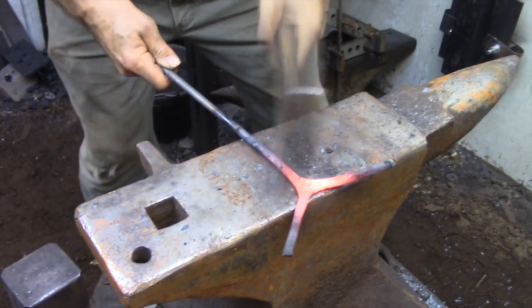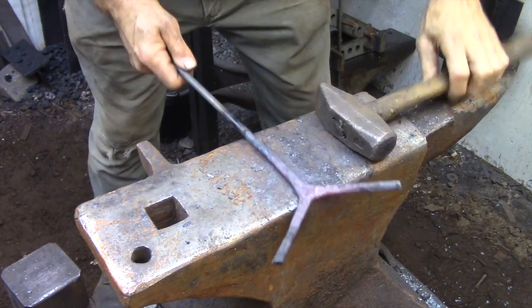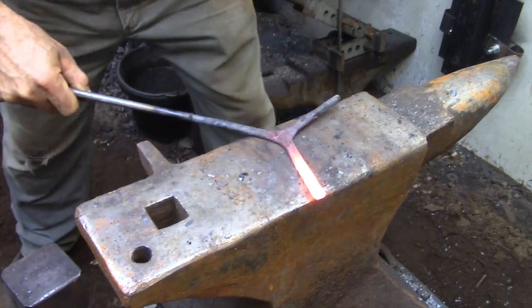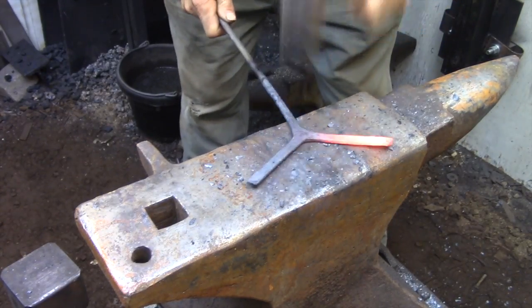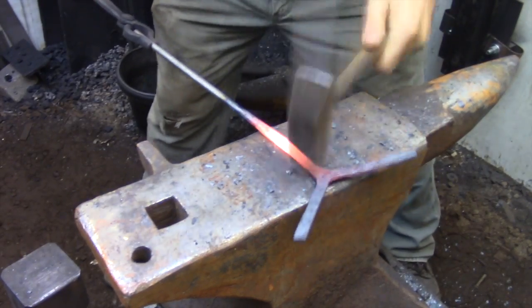Now I'm ready to actually shape the legs to their final dimensions. As I mentioned earlier, the center of the tripod basically defines the thickness of the legs, so what I'm doing is starting from the center of the tripod, forging out that thickness, and then I'm going to use that to gauge the thickness for the legs.